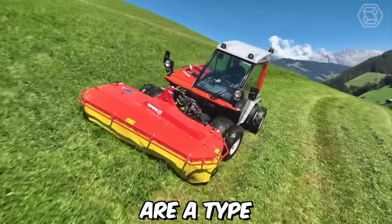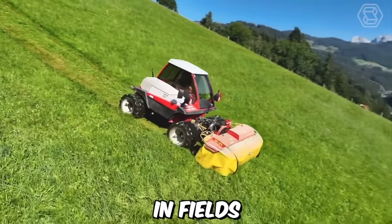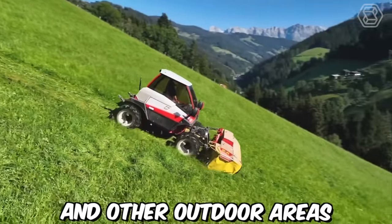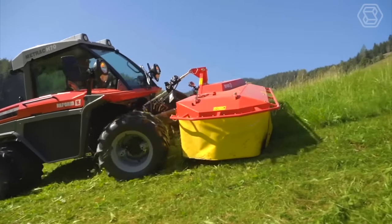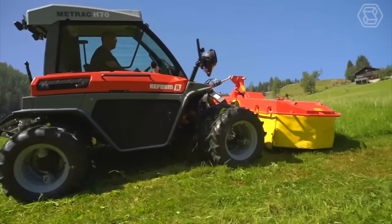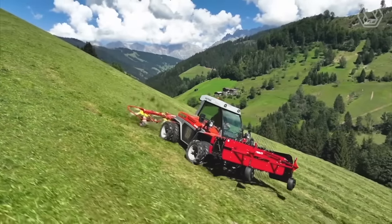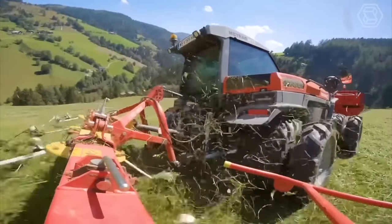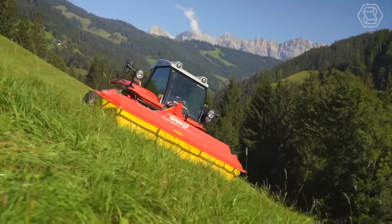MedTrack mowers are a type of agricultural machinery used for cutting and maintaining grass and other vegetation in fields, pastures, and other outdoor areas. They are known for their versatility and ease of use. One of the key features of MedTrack mowers is their compact size and maneuverability — these mowers are designed to be operated in tight spaces and narrow paths, making them ideal for small farms and urban environments where space is limited.